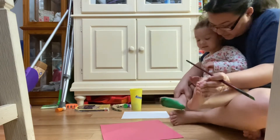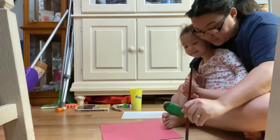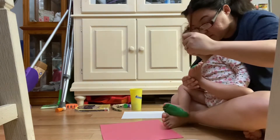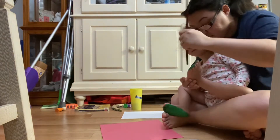Keep this foot still. Do not rest your foot right here. That's fine. Don't move it. Okay. Toes? Say the toes.